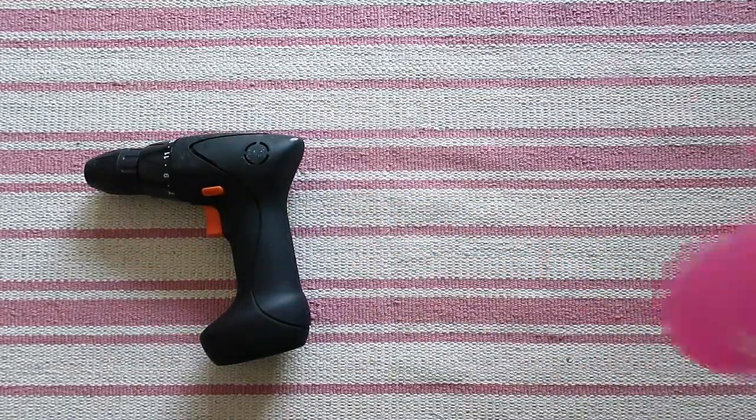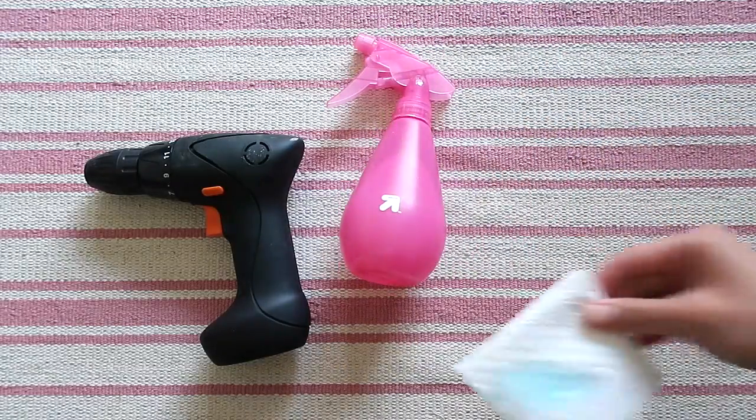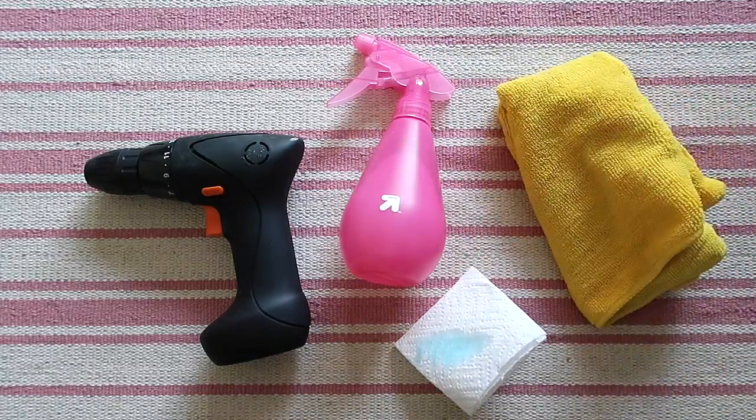Here's what you'll need to provide: a standard drill, a spray bottle filled with water, a bit of soap, and a microfiber cloth.